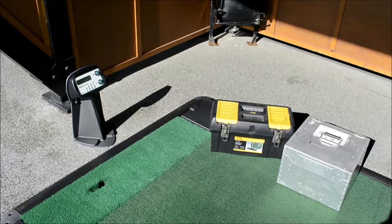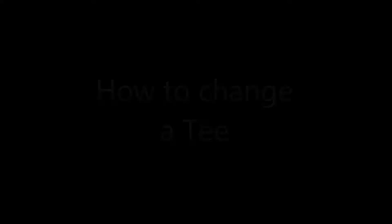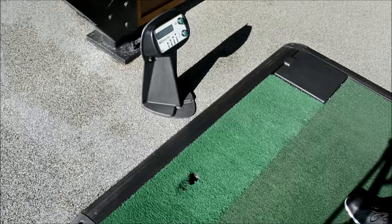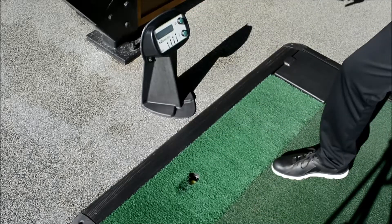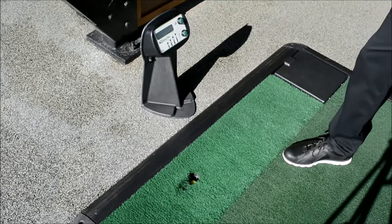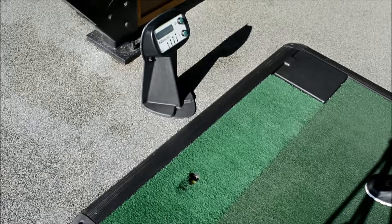We're now going to show you how to change a tee. It's really straightforward. Even when the tee is snapped from overuse, you just throw the ball down into the hole, press the new ball button. It will feel the weight of the ball, it will then bring that ball up and present itself.